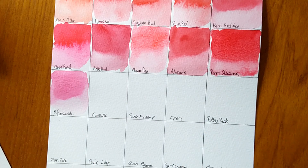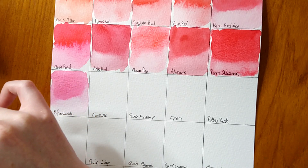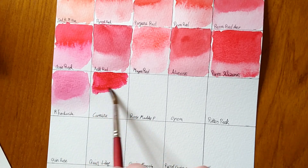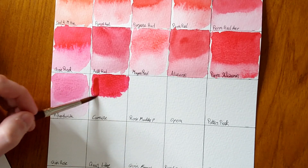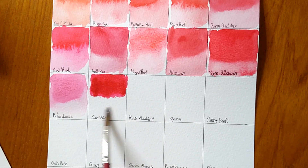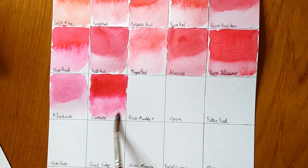The next colour is Carmine — it's a two on lightfastness, so not as permanent as a one but still pretty good. It's a really really nice colour — it's pink, quite a deep pink, not red. I'm guessing this is a hue or chemical version, as natural carmine is often made with cochineal — crushed shells from a beetle.